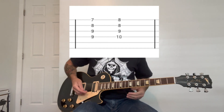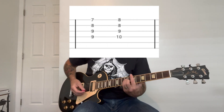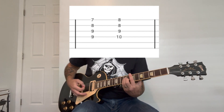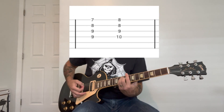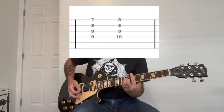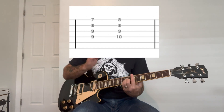So this is a minor chord to a major chord, and they both have very similar chord shapes. You're going to play the E minor, top four notes, to the C, again top four notes. And you're going to pull off when you play the chord to give it that kind of sharp feel.